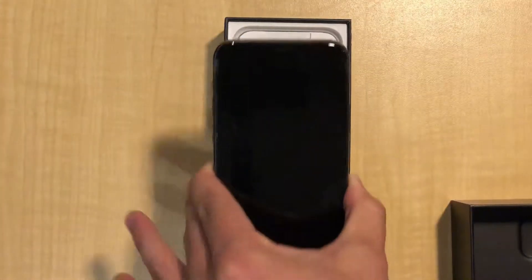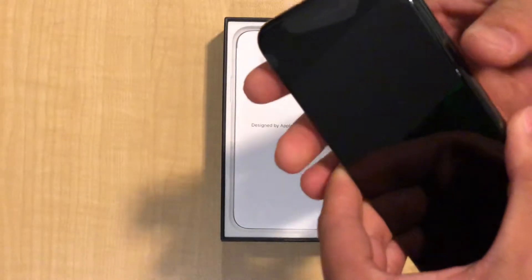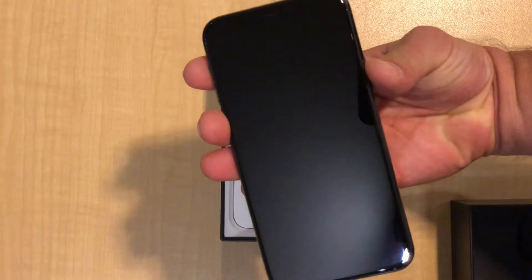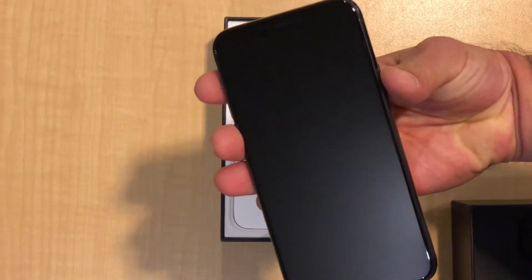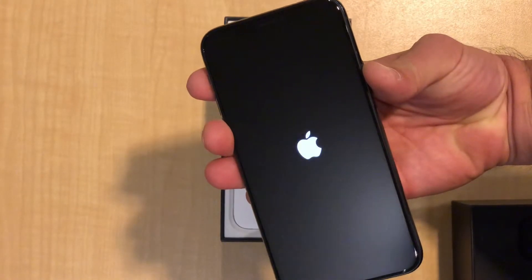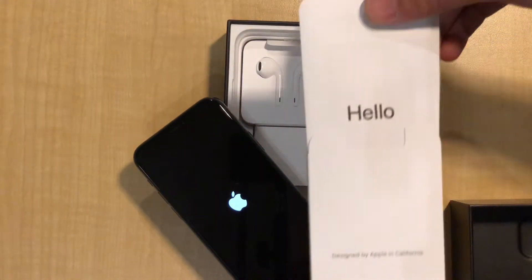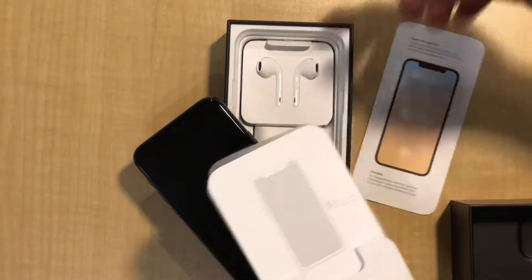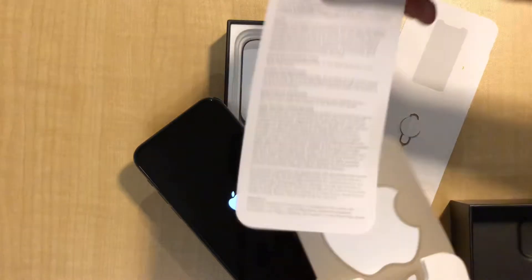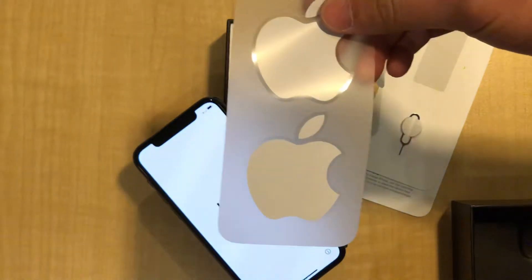Face down. I remember when these used to come up face up, but you know what, this is nice. I would really like to see rainbow stickers.